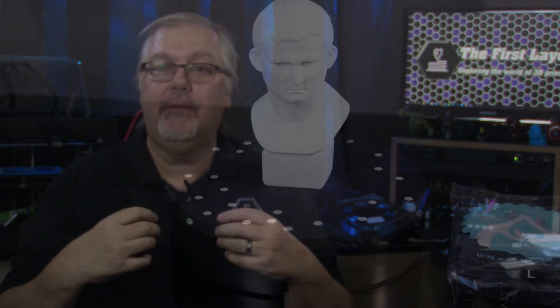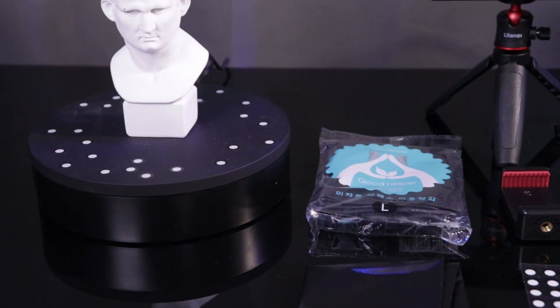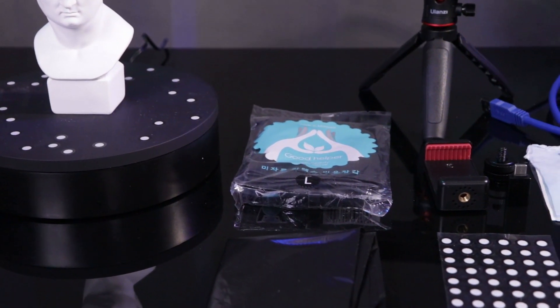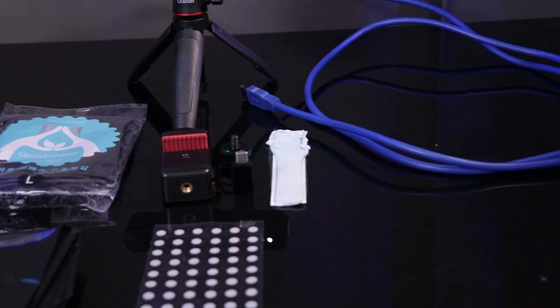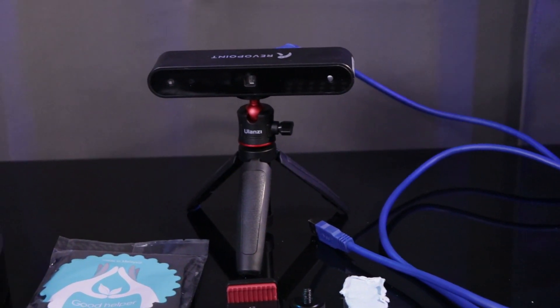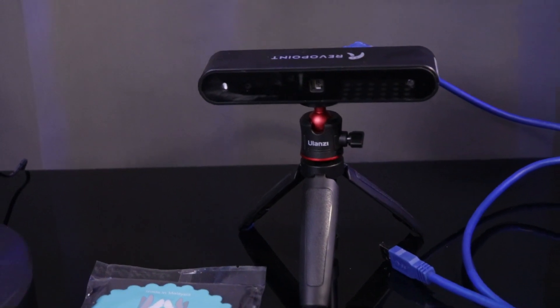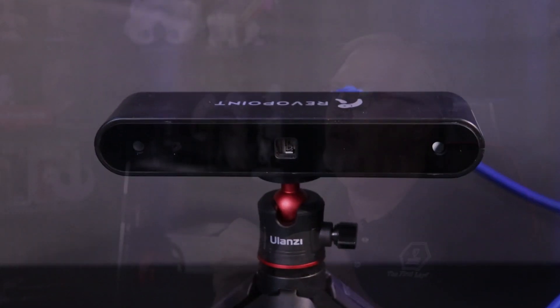In the kit I received for review, it had all the extras like the turntable, the mini tripod, phone mount, and a whole lot more. At the time of this recording, the APK for Android was not available, so I can't demonstrate the portable nature of the scanner. Because of the nature of the infrared system, it can't see black, so scanning objects with very dark colors won't render very well.